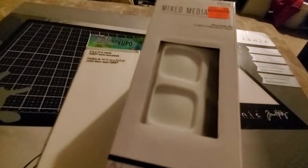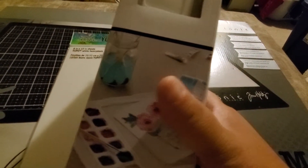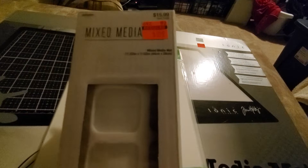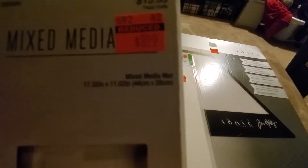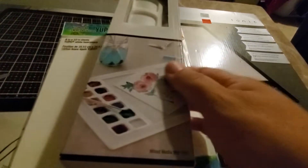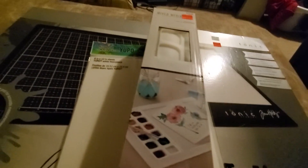They also had this mixed-media mat by Paper Studios — I'm not sure of the brand but it just says mixed-media mat — $3.99 down from $15.99. This is what it looks like; you can put the paints on it and then you have the surface. This one will be for my desk and the other is for on the go.